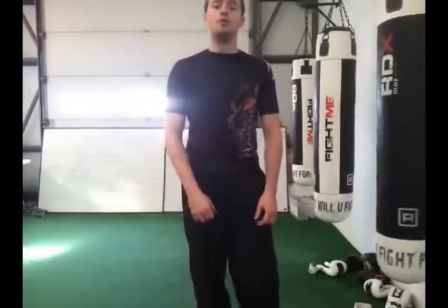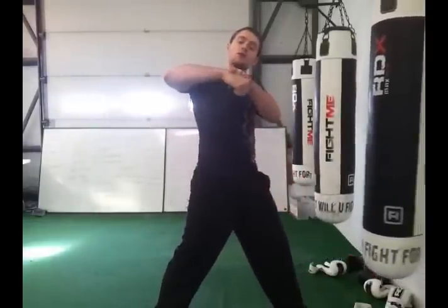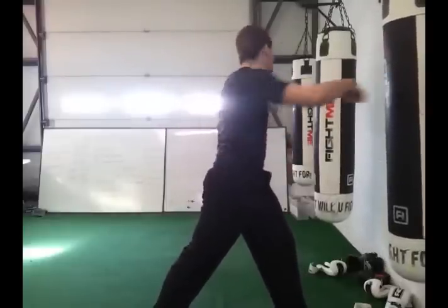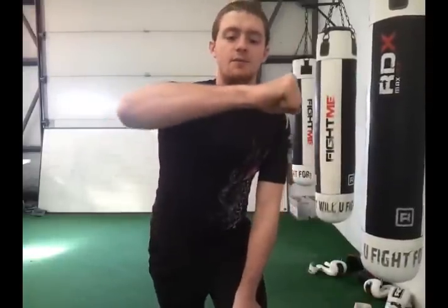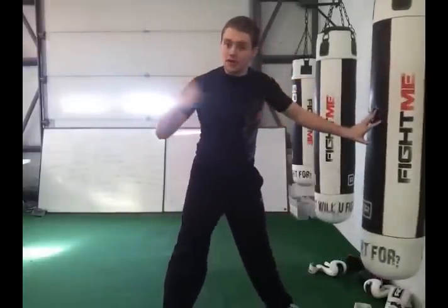Number one: punching like this — when you punch the bag with a wrist that curves down, what you're essentially doing is damaging your wrist. What we need to make sure we're doing is keeping our wrist straight. So from forearm to the end of the knuckle, it's straight. Clench fist, and when you punch — boom, boom — you should feel strong, not weak at the wrist.